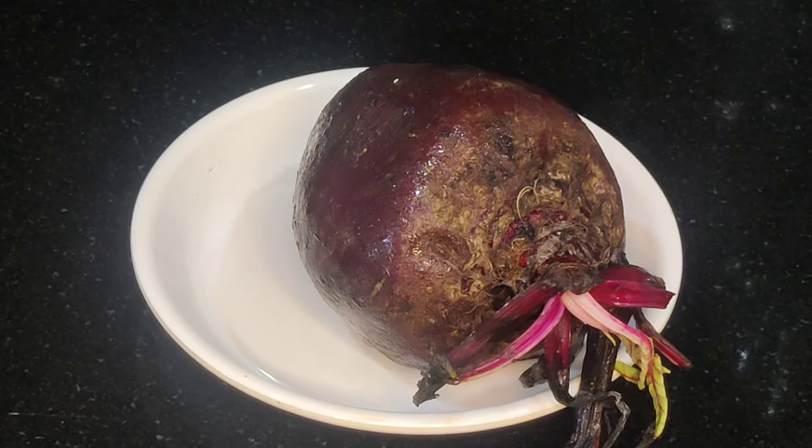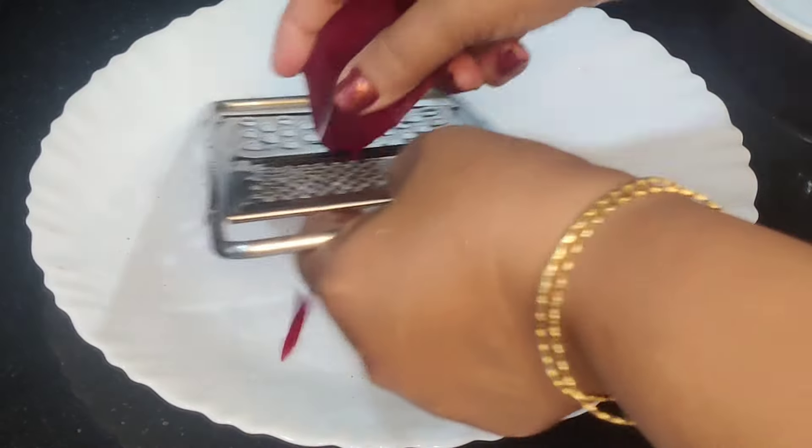This is a meat root. I am going to make a great dish.